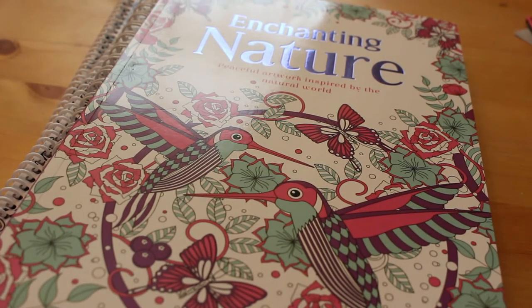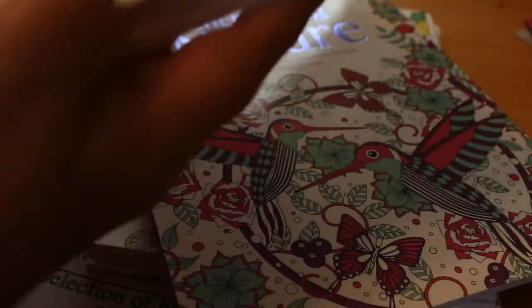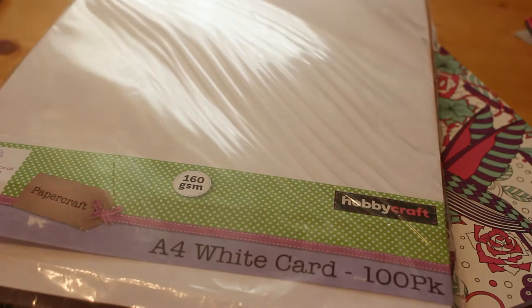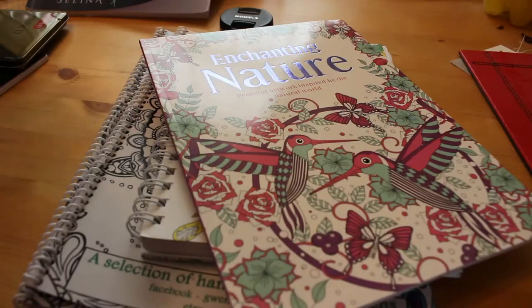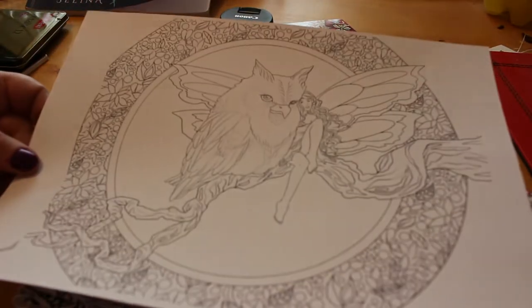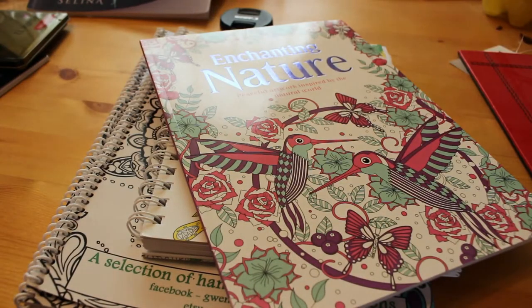Hi everyone, it's Andrea here and I've got a few more colouring supplies and things to show you that I've gotten recently. The first thing I'm going to show you is I bought some April white cardstock from the Hobbycraft in the UK. It's 100 sheets and it was £4, and it's really thick cardstock. It's very good for printing out free artwork that some artists share, like Selena Fennec, Molly Harrison, and Bennett Klein.